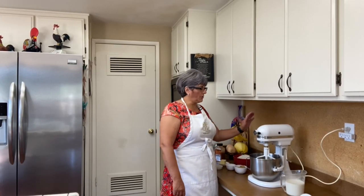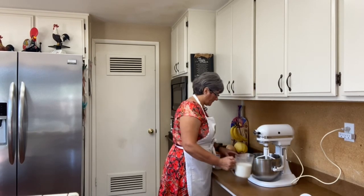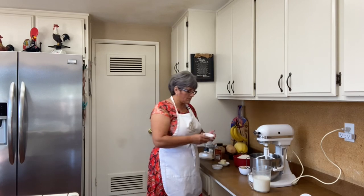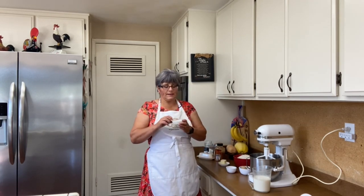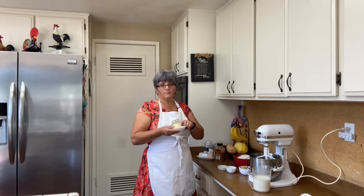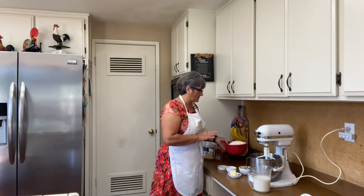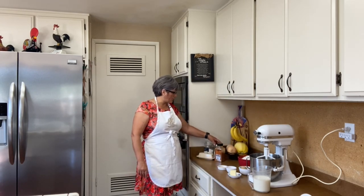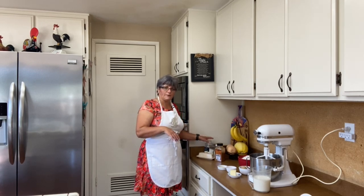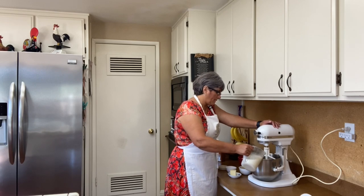I'm only going to do five cups so it will fit in my mixer. I have two cups of warm milk, six tablespoons of brown sugar, two tablespoons of kosher salt, two and a half teaspoons of yeast, four tablespoons of butter, and five cups of all-purpose flour. I also have cinnamon, more butter, sugar, and baking soda for the water bath before we bake the pretzels.